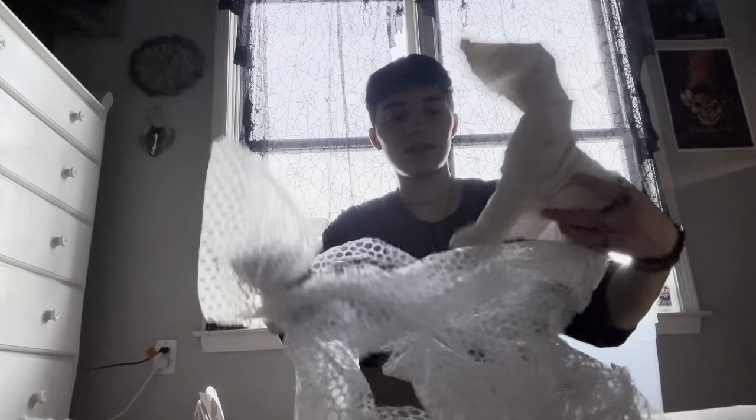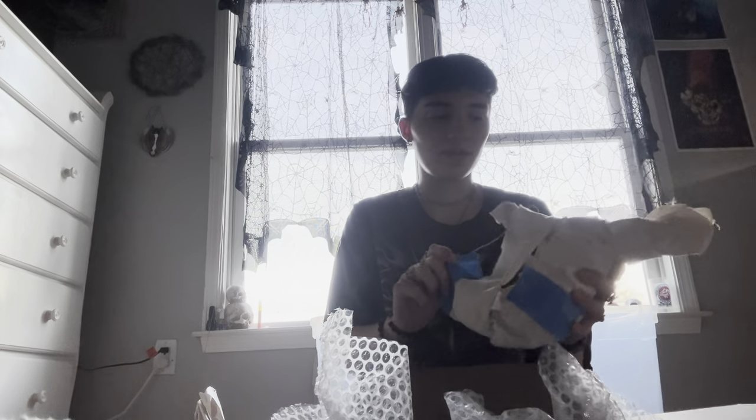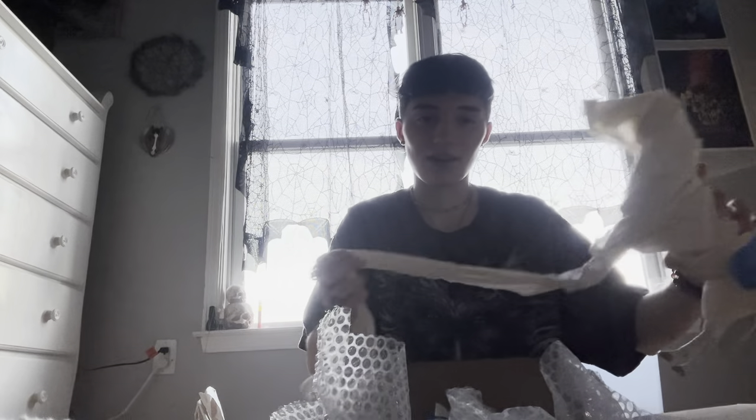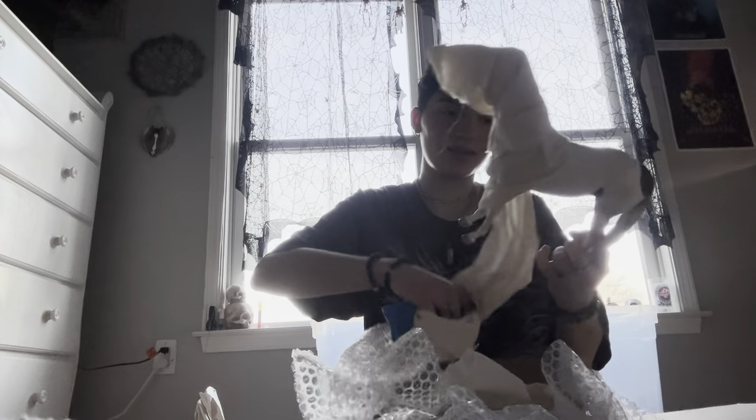I'm like the worst at opening models — I just rip all of the little wrap and I never save it properly. Oh, she's so stunning already, oh my god.